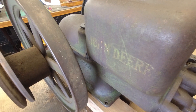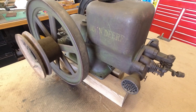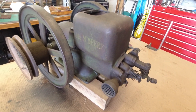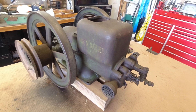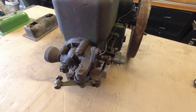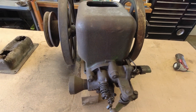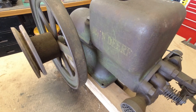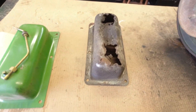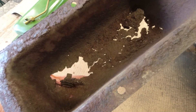Hey guys, Engine Doc back with you again. Got another engine lookout here — a little John Deere one and a half horse Model E. This engine came to me for a repair. A good friend of mine owns it, and they've had it in the family for many, many years. They knew it needed a fuel tank, so they brought it to me to put a fuel tank in it.